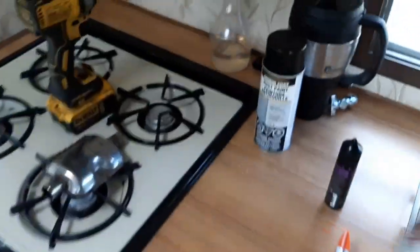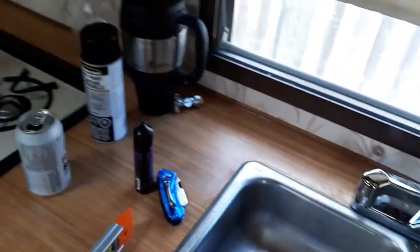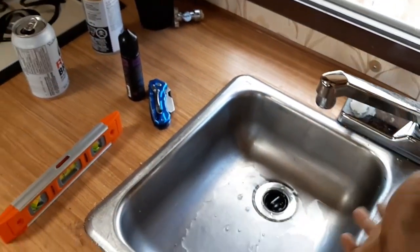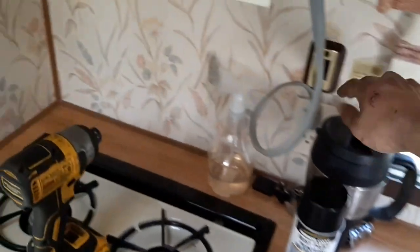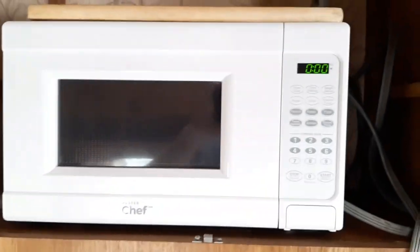Here we've got our sink. The plumbing in here sort of works — I need to get a new pilot light for the hot water heater; other than that it does work. Right now I've only got cold water, but I'm fine with that — if I need hot water I can boil it. No big deal. Switch for the water pump is up here.